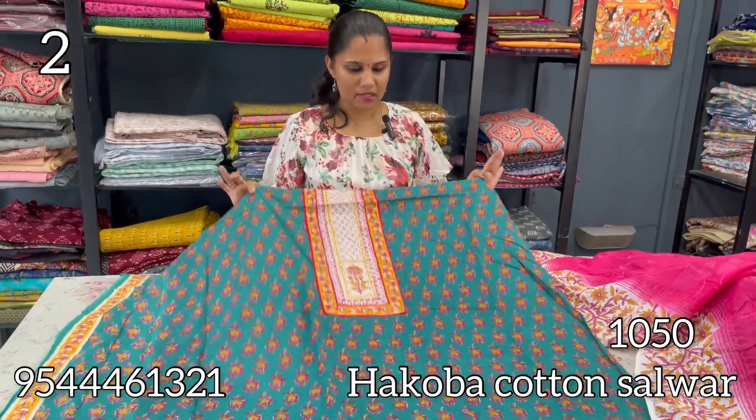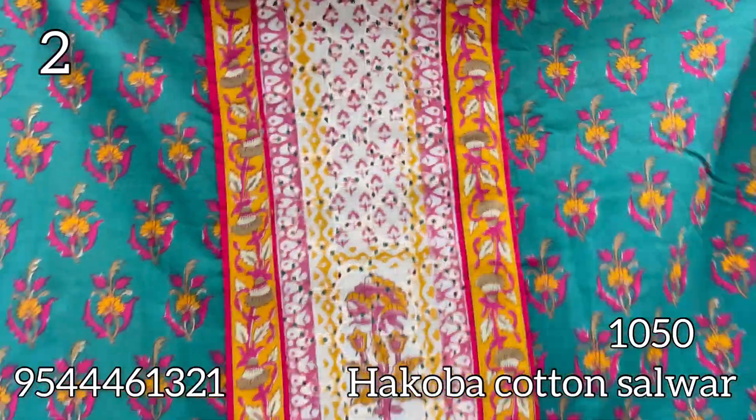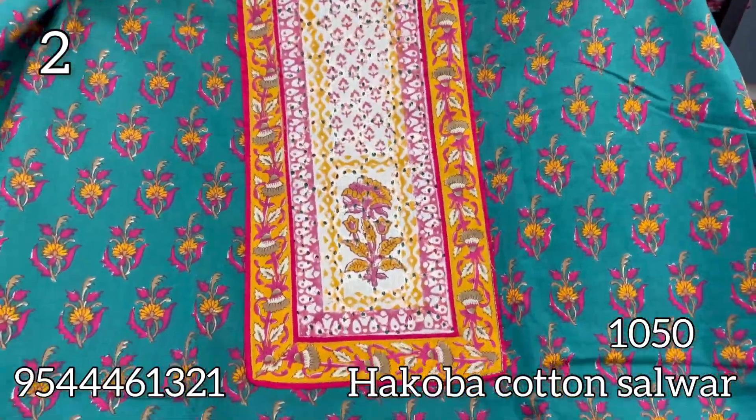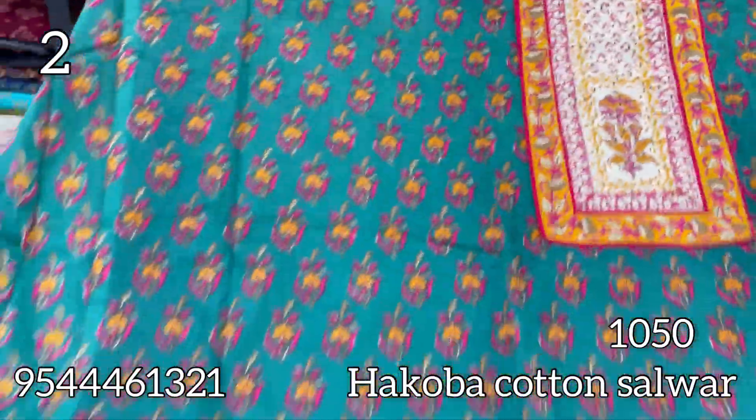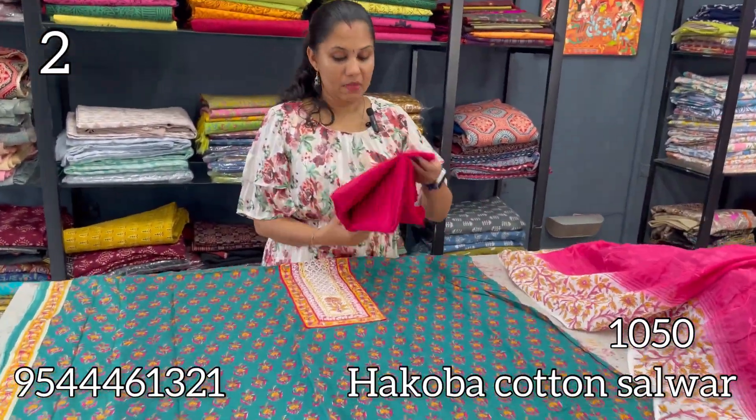The next shade of Hakoba is peacock blue. It has the same patchwork, but in an orange shade. It is a block print with a border on the side.